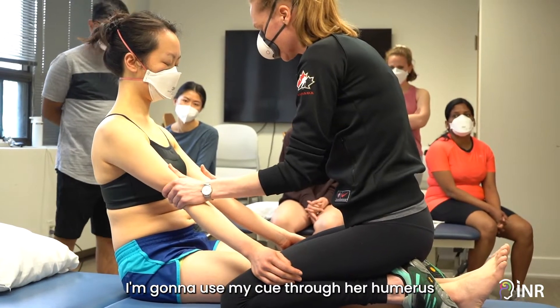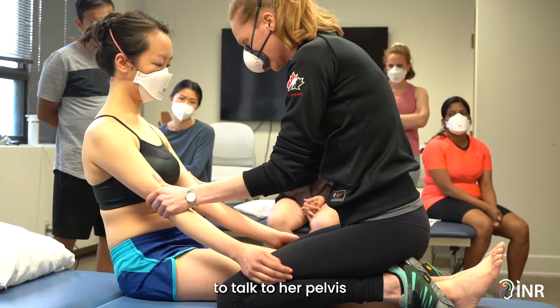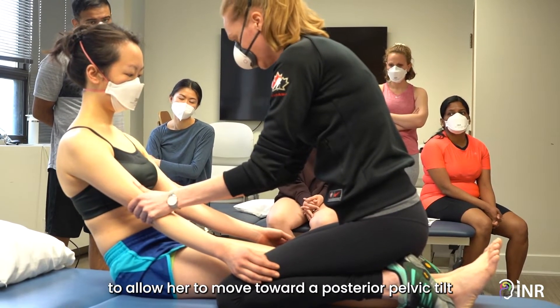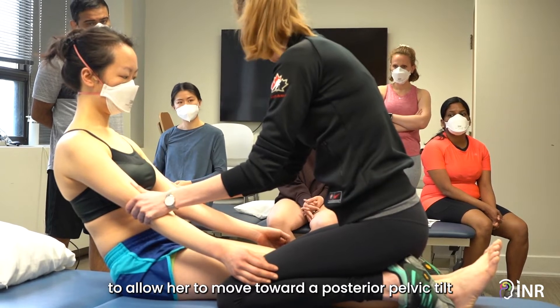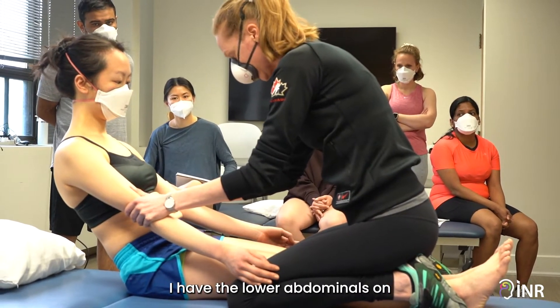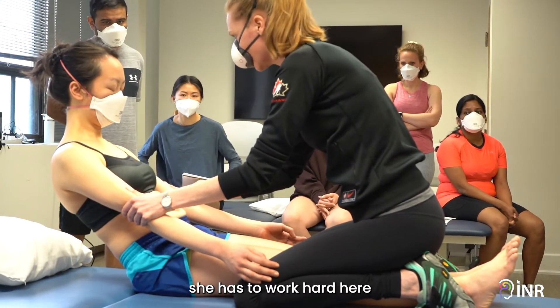I'm going to use my cue through her humerus to talk to her pelvis, to allow her to move towards a posterior pelvic tilt. I have the lower abdominals on. I have the upper abdominals on. She has to work hard here.